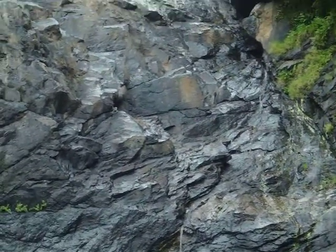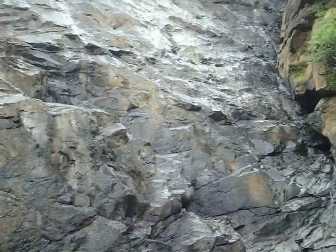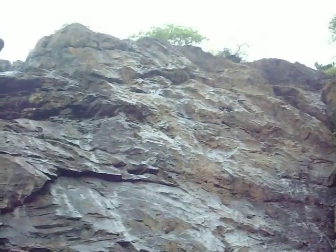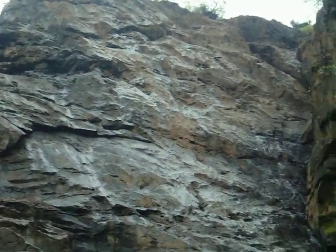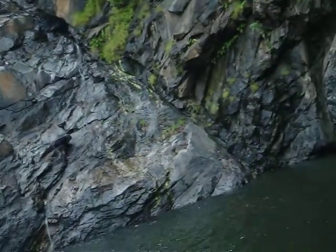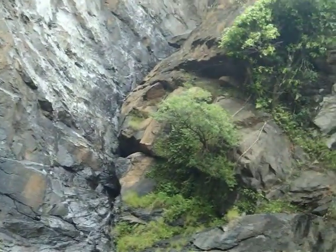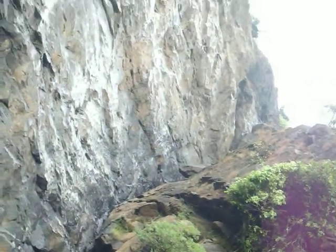Climbers, these rocks are for you guys. Though soapy, it is a great hold and can be made easily in the summer. Look, there is one chimney route over here, pretty nice. Pool and yeah, got it.